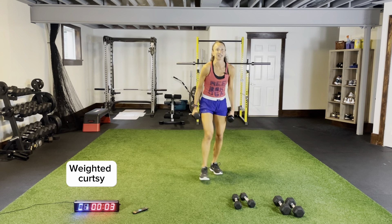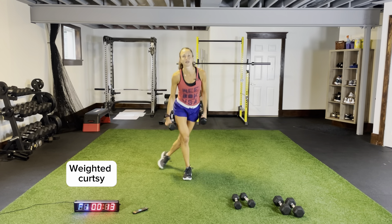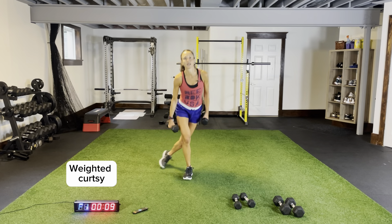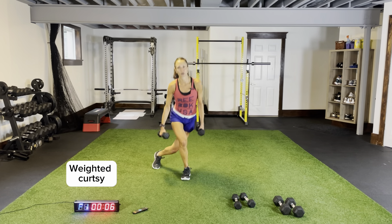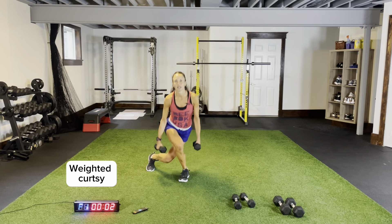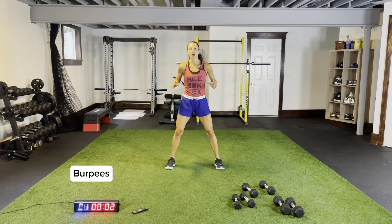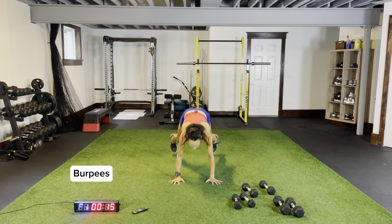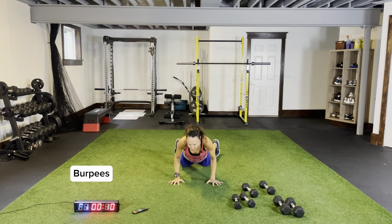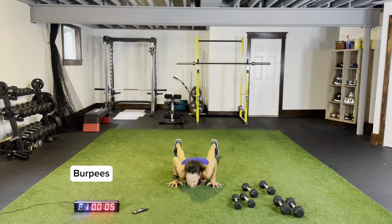Weighted curtsies, tuck that back leg in, coming across. Burpees next, then last round for circuit one — goes by fast. Three more seconds, dip, two, one. Burpees please — arms tucked into your sides, coming all the way down, jump up to that ceiling. After burpees, back to body weight curtsies for our last round. Power up, landing flat on the ground, jump up to that ceiling.